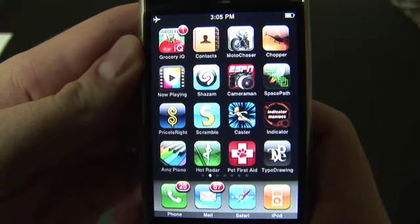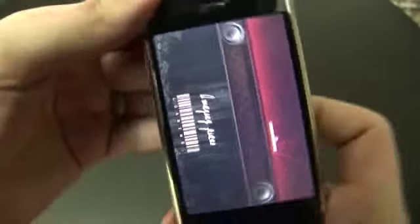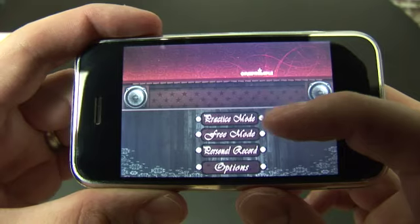Time for another app review here on the Digital Lifestyle TV. We're going to take a look at Amazing Piano — is it amazing? Well, you can decide. Here we've got the piano itself and we've got four choices.